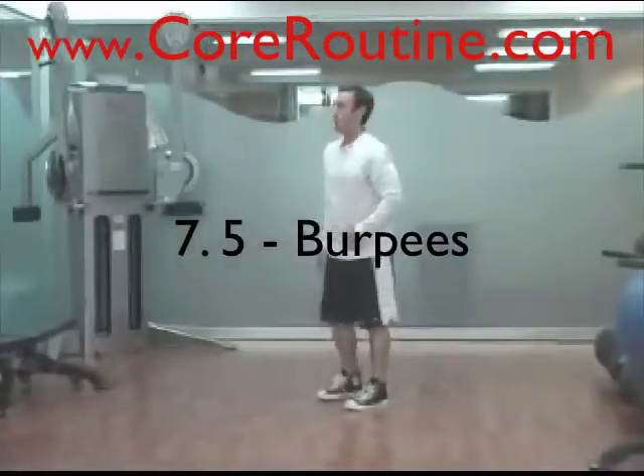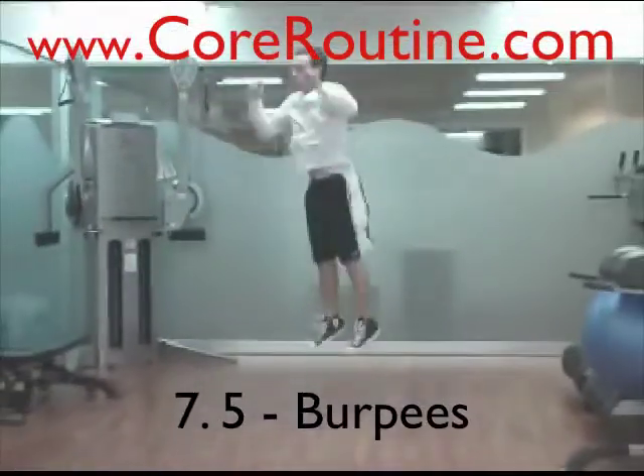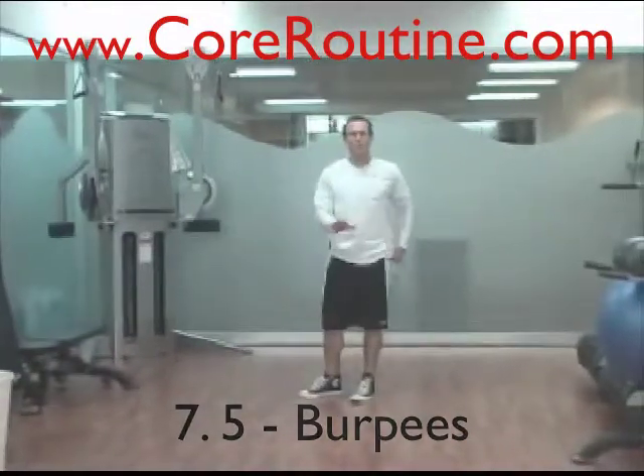Then you're going to do 5 burpees. Get up, then go down, push out, push up, bring your feet in, and jump. That's one repetition — five total.